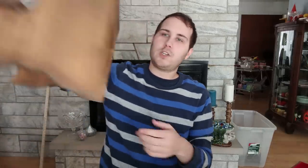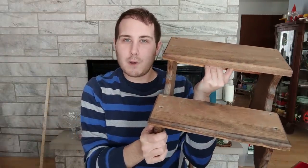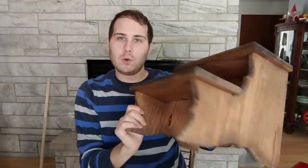The other wood thing I bought is actually a step stool, which is a great booth item. I paid $2 for it and I think this can easily sell for $12 — at least $12. So it's a really cool one.